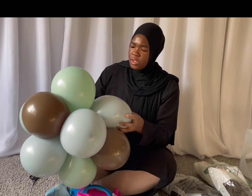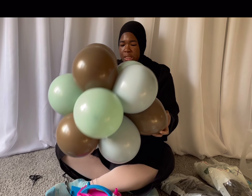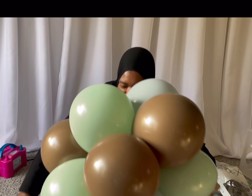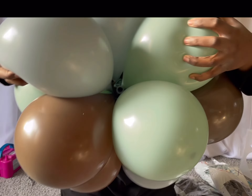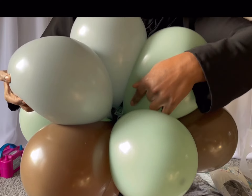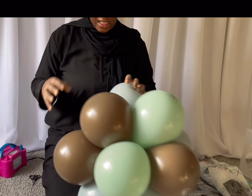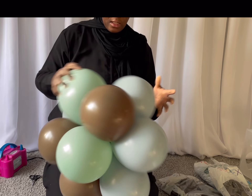Everything is pretty much tight. Like, you see this cluster? It's so tight together. Let me show you guys — if you can see right there in the middle, it's so tight. The cluster is not going anywhere. So this is a really safe and secure way to make these centerpieces. It's so cute.